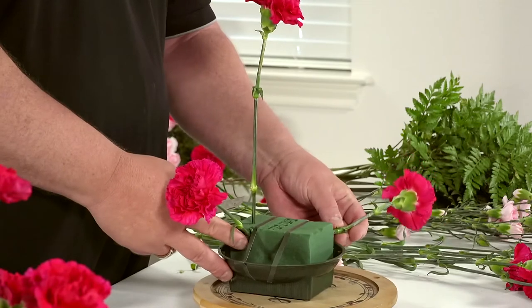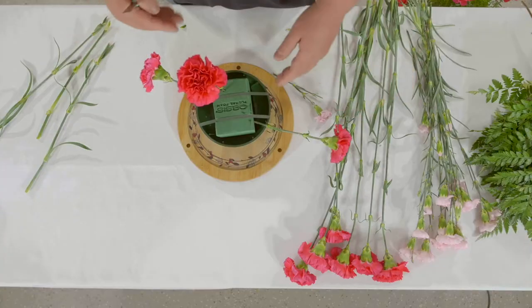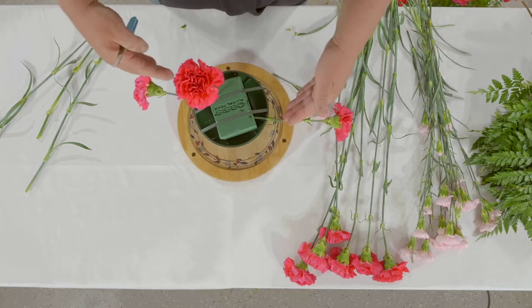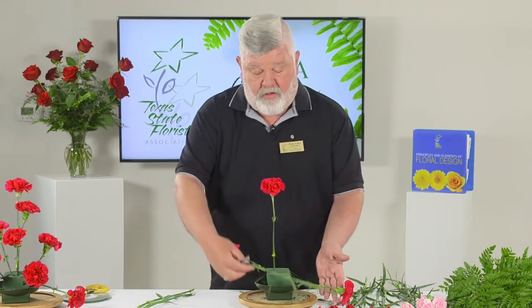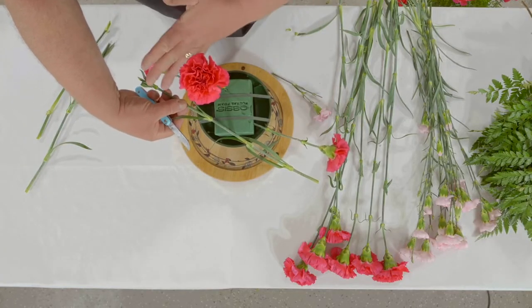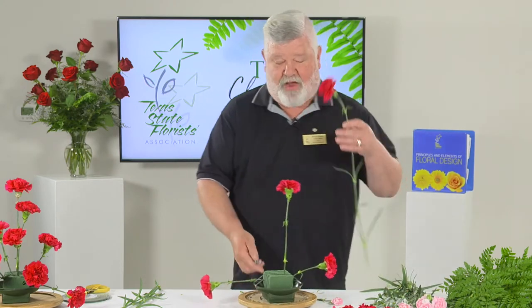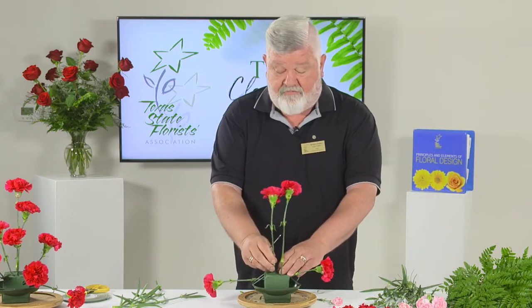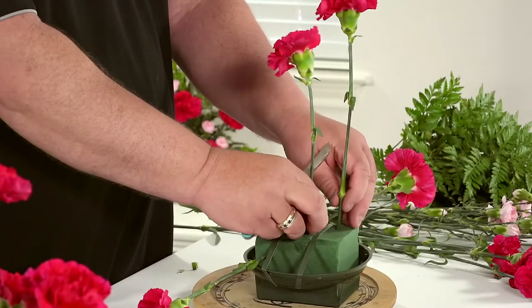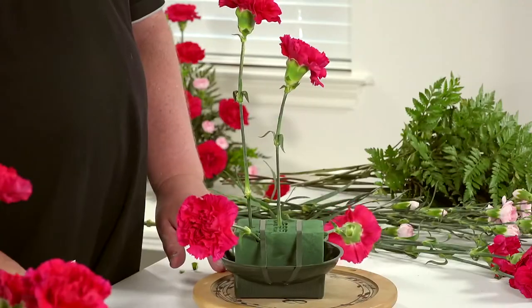You don't want it laying on the table — you want it off the table. These two flowers define your asymmetrical line; this is what makes your arrangement asymmetrical. High and shorter on one side, low and longer on the other — that gives you your asymmetrical. I will be turning this around occasionally because it is very difficult to do backwards. Number four goes just to the left and underneath that number one flower.